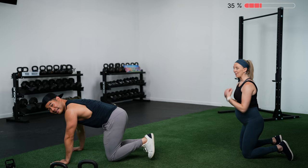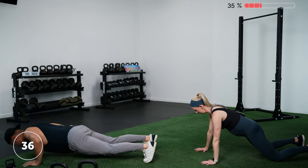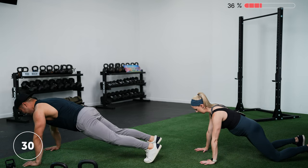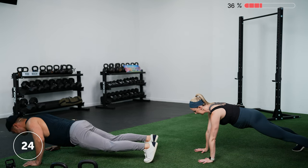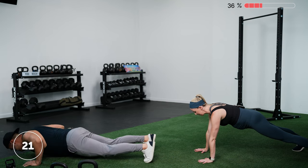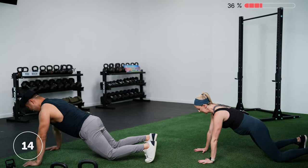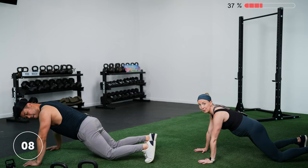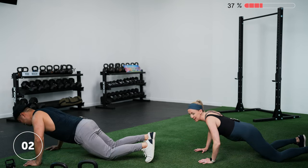Three, two, one — let's go. I'll be showing the modified version. 40 seconds is a long time for push-ups, so mix and match as needed. If push-ups feel out of your wheelhouse, go into a plank hold — it's a great drill for getting stronger at push-ups. You can even do shoulder taps. Anything maintaining good alignment from head to heels will really assist with push-ups in the future. Three, two, one — rest.